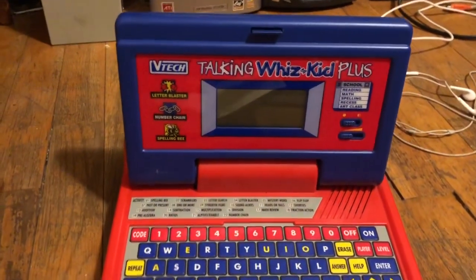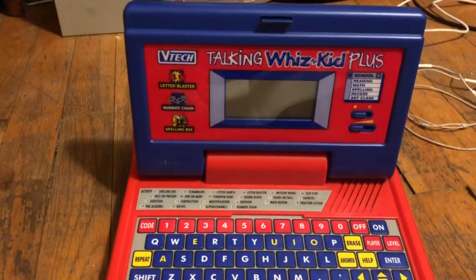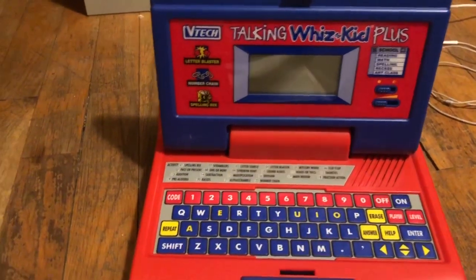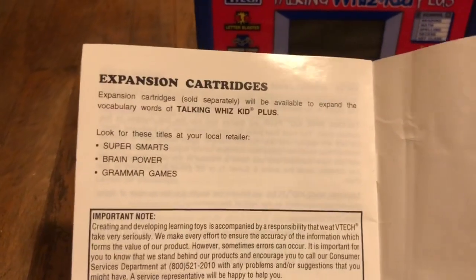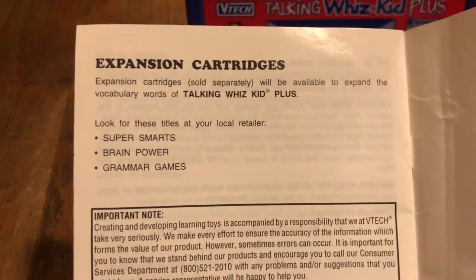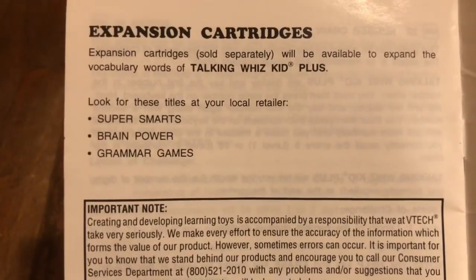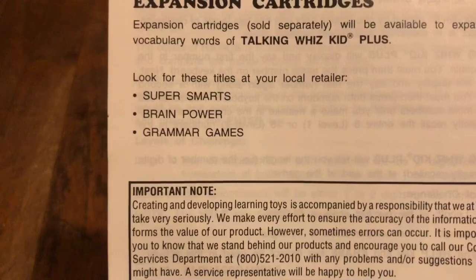Hello, and welcome back to another video. Let's say you have a VTech Talking WizKid Plus. In the manual, it says expansion cartridges — sold separately — will be available to expand the vocabulary words of Talking WizKid Plus. Look for these titles at your local retailer: Super Smarts, Brain Power, and Grammar Games.